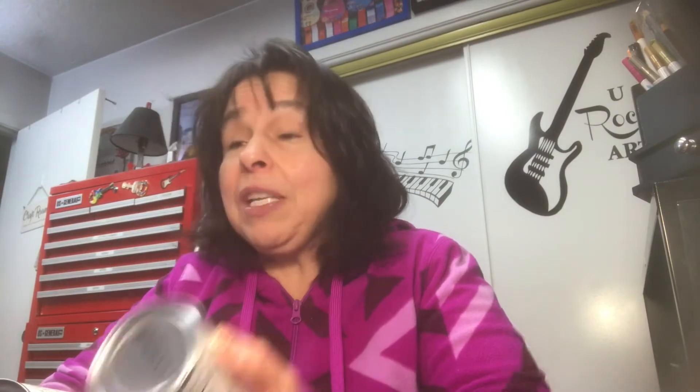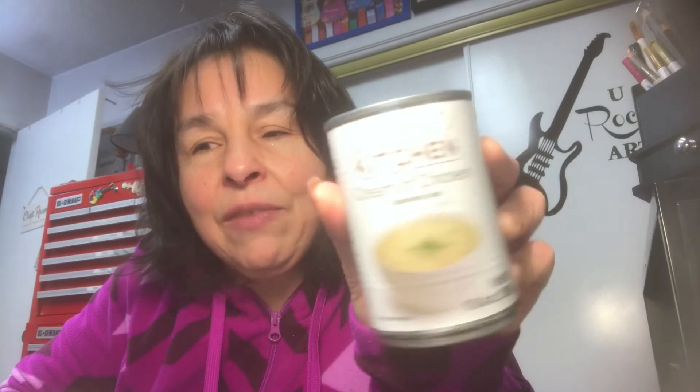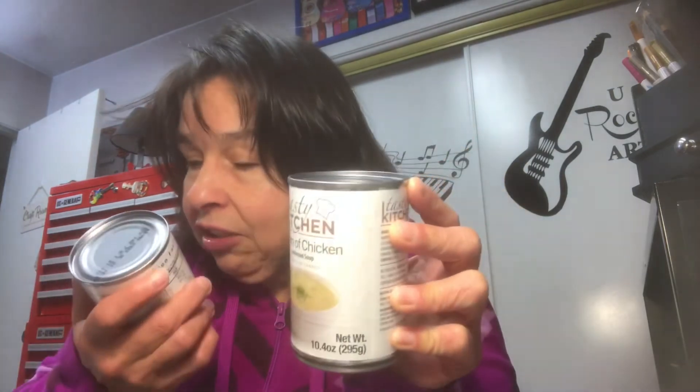We saw this on the shelf and it was 50 cents a can. Normally Campbell's is a dollar a piece, but I thought I'd try it out because I love having cream of chicken soup, and this was a brand I had never seen. I don't know why they were 50 cents because the expiration date is still good for a while. Jack looked at it skeptically, but I thought I'd try it. I love having cream of chicken soup at noon — sometimes I add a little more chicken in it.